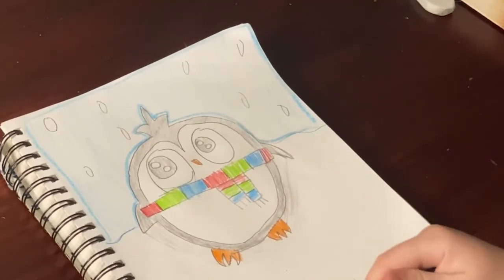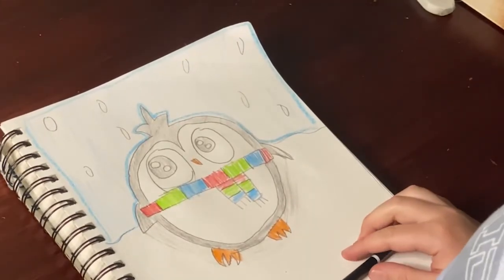And there you have it — a nice cute penguin.